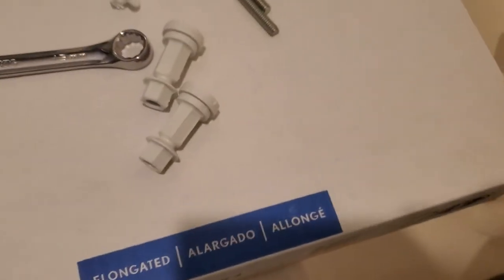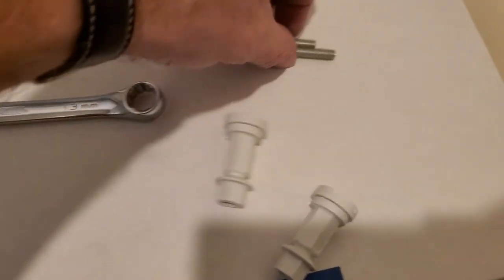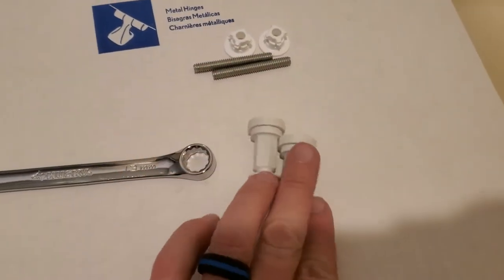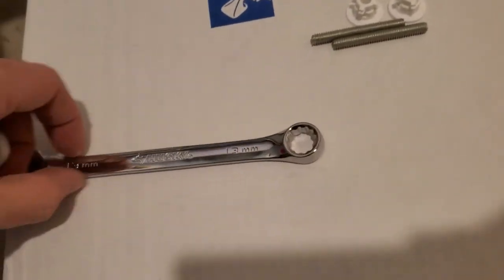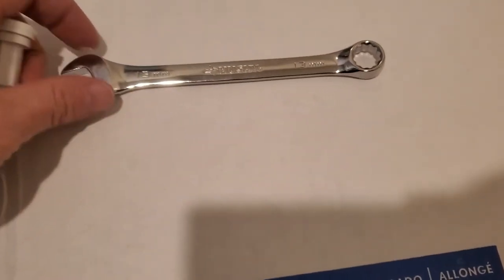There's only a few parts that come with it — two of each type of hardware piece. You're going to need a 13 millimeter wrench or a half inch wrench. Either one will work, so you'll just need one of them.